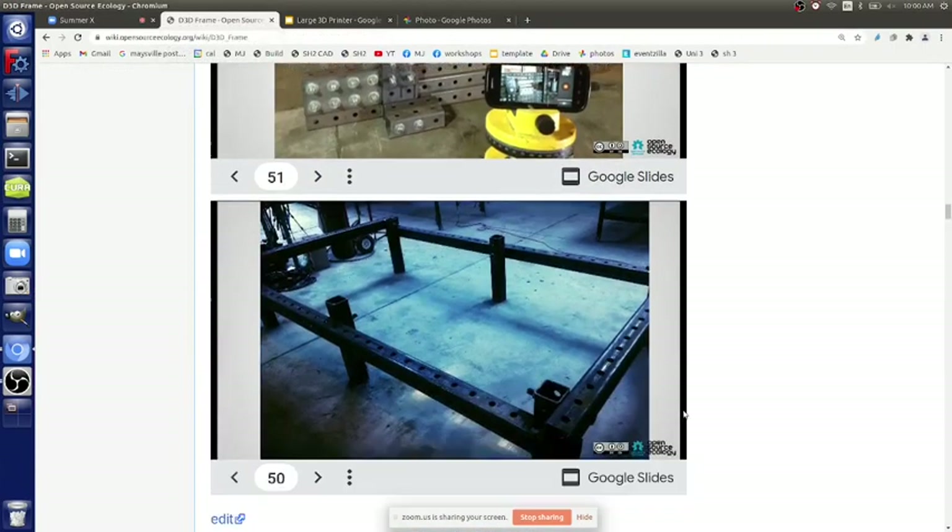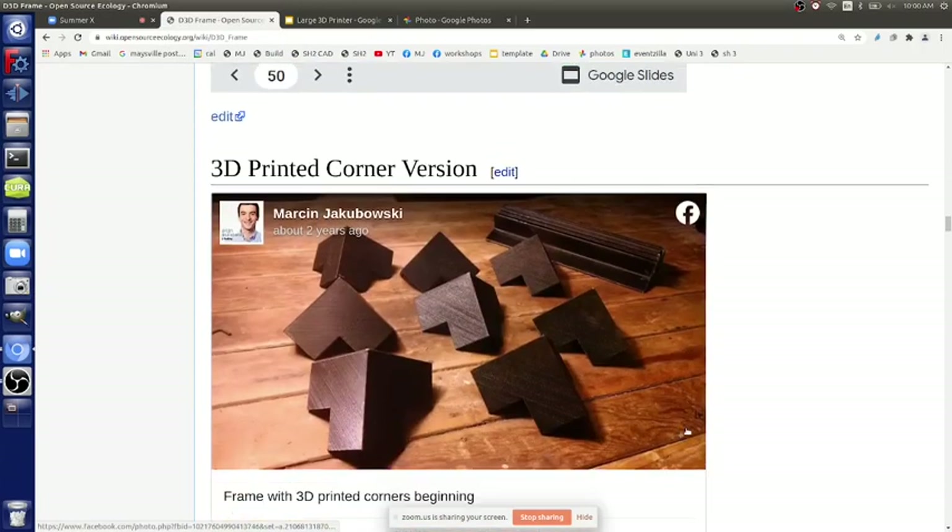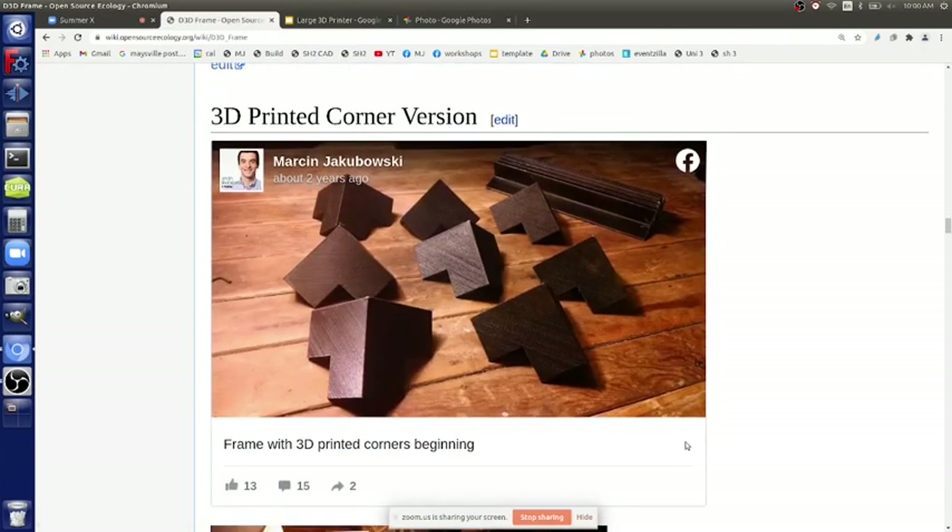We need to add this new frame to the universal frame section. We also went to 3D printed corners, which work effectively with angle iron - that was the initial thought for this huge frame. But since we didn't have the printers up in time, we couldn't really print the corners. The corners would have to be larger than I'm sure they'd fit on a print bed for the 4x4 angle.